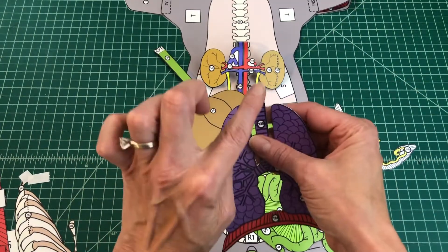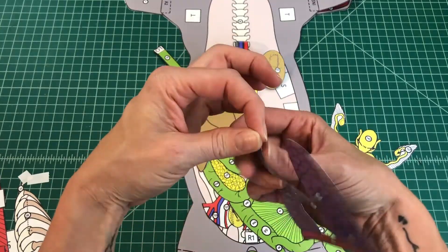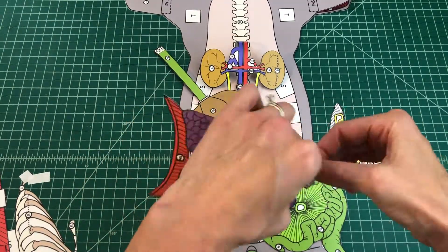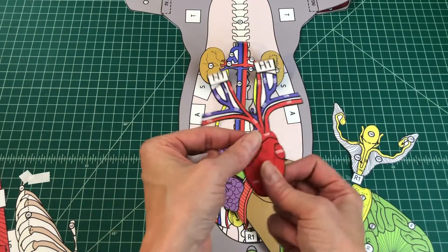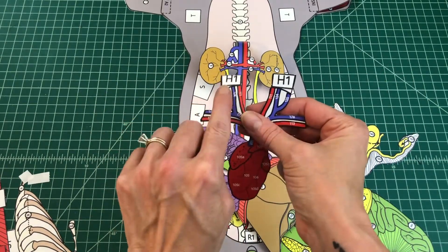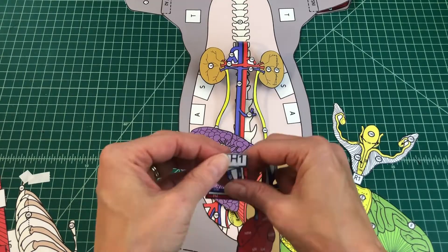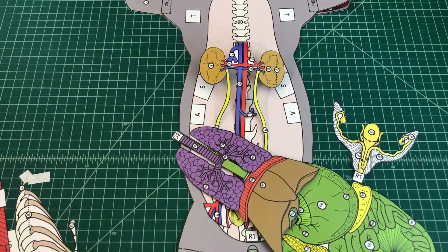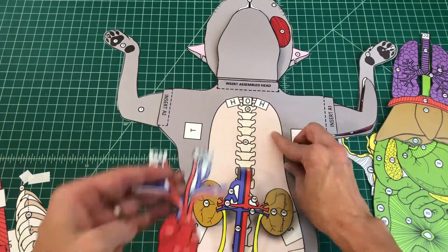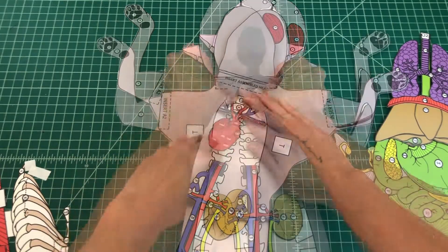Number 17: Find the lungs. Apply glue to the back of the tab O2 and align it over tab O1 of the digestive organs. Number 18: Find the heart. Apply glue to the top of the two tabs H1 and fold them under. Attach the heart by tabs H1 over tabs H on the ventral torso. You should not be able to see the tabs when applied properly and the heart should lie inside the torso cavity.